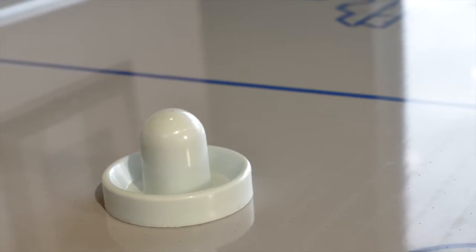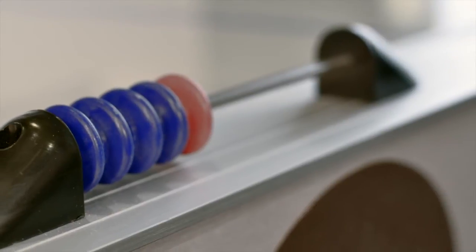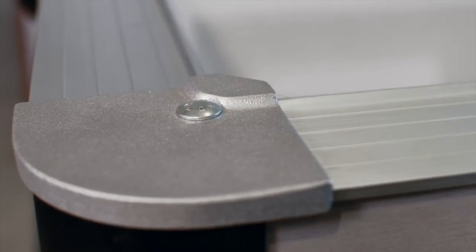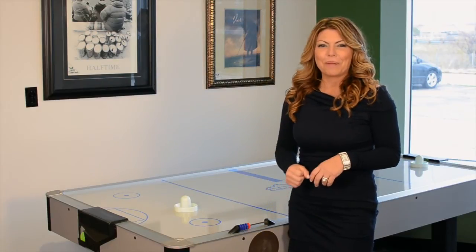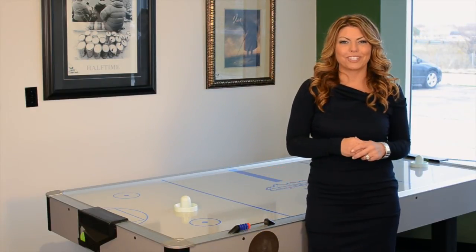Another thing that's great about this air hockey is that it's really sturdy construction and it's an aluminum frame, so if you get really into the game and get excited about playing, you're not actually going to hurt the machine at all.